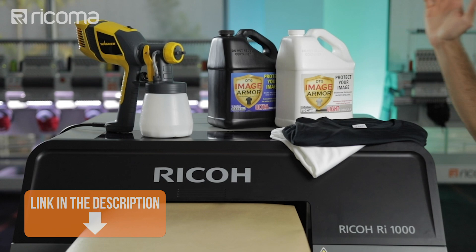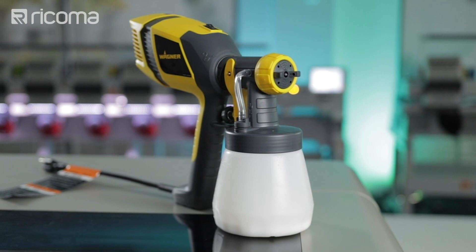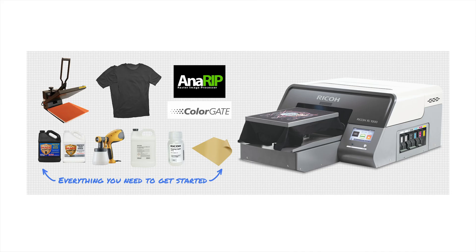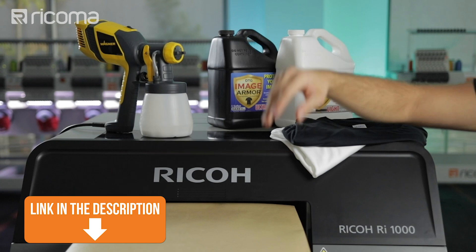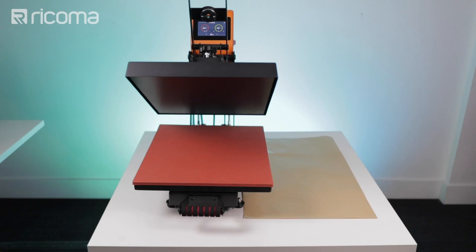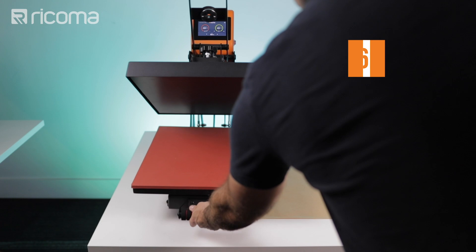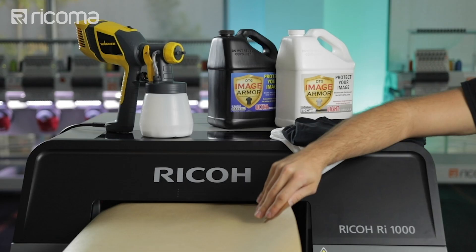Then to do our pretreatment we have our spray gun. You can buy these at any home improvement store like Lowe's or Home Depot, but it is also included with your DTG printer when you buy it through our store in the bundle. For our DTG printer we're going to be using the Ricoh RI-1000. For our heat press we're going to be using one sheet of Teflon, 16 by 20 inches, with the Ricoma HP 16 by 20 heat press.